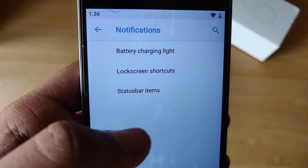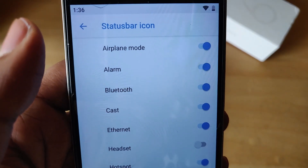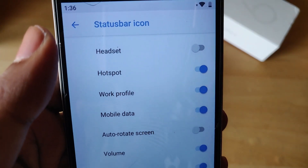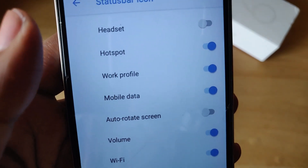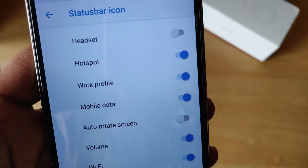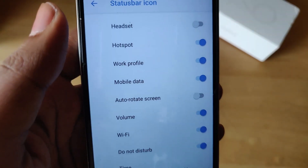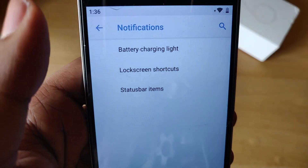If we jump into buttons and notifications, we also have the option to change status bar icons, which I last saw in Lineage OS 15.1 and also have on my OnePlus 6 — but neither POSP ROM nor ArrowOS had it. I think that's a very neat feature and I'm really enjoying this ROM so far.